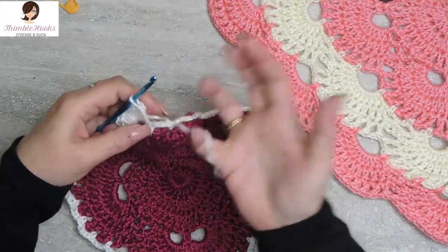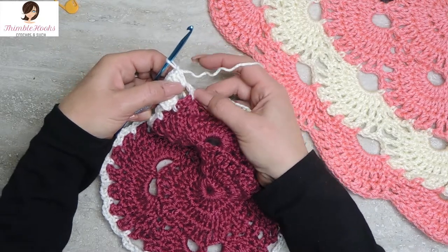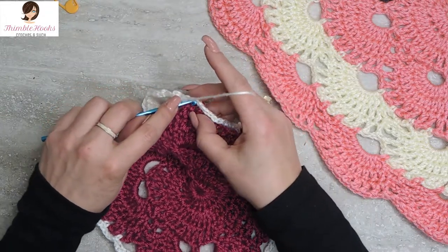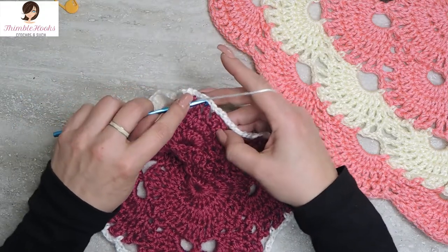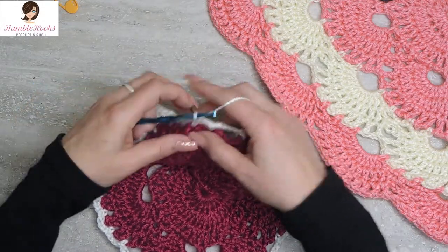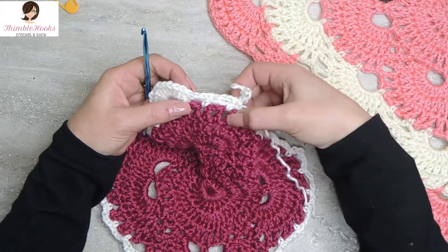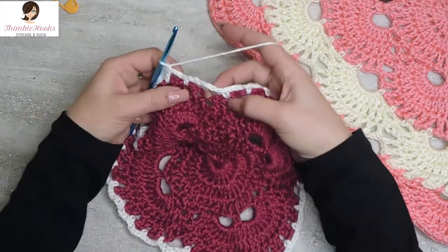Get my loop back on my hook and jump straight from our double crochets into this chain space - our very first chain three space - with a single crochet, chain three, single crochet in the next chain three space, chain three, and single crochet again. We did our double crochets in the very first loop, so now we do single crochet, chain three, single crochet, chain three, single crochet all the way along.